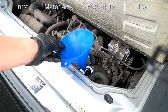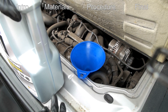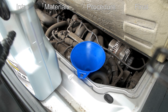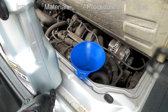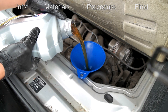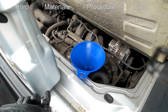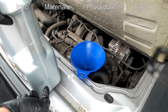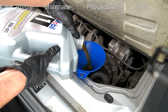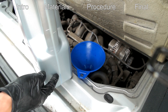Coming back to the top, we're going to put our funnel in and add 3.7 quarts — this bottle is 5 quarts. You can see the marks on the side: this is quarts, this is liters — 1, 2, 3, 4, 5. If we're putting in 3.7, we should have about 1.3 quarts left in the bottle. We have about 1.5 quarts remaining so we'll just put a little more in. You can always put a little less and check the dipstick — that looks like about 1.3, so I think we're good.